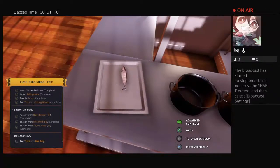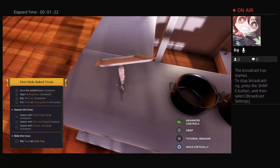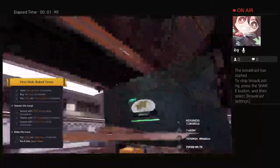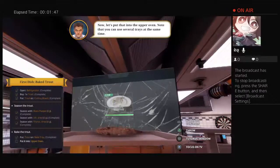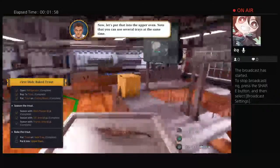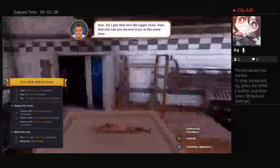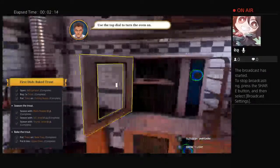I want it very evenly, I want to drop it. No, can't use that. What, you hear that trout? I have two broken TVs. God damn it. Okay, open. Don't put that in the upper open - note that you can use, yes. I use the top jar to turn the oven on.